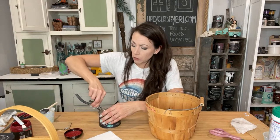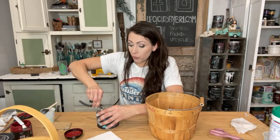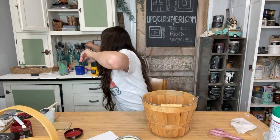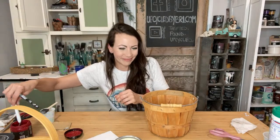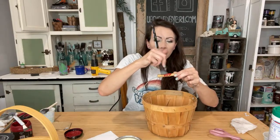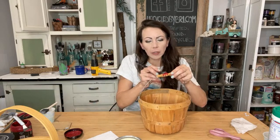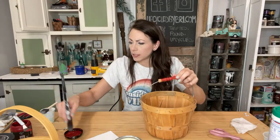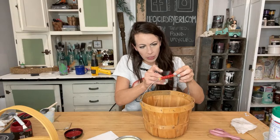Teresa said she prefers the Prima transfers — no shame in your game, girlfriend! I've used Prima and I've used IOD and I love them both. Good morning Lorraine! Paula says paint the handle red — I'm going to do it! I'm going to paint this little handle red and then we'll seal up the stenciling and the handle with a little bit of clear wax. And don't let me forget — I'll show you a couple of my favorite finds from yesterday. I got some good stuff. I'll probably go thrifting more — I need to get some more Christmas stuff.